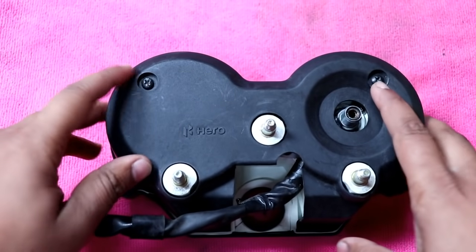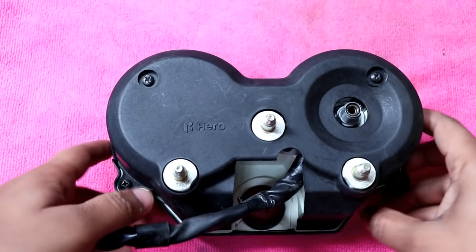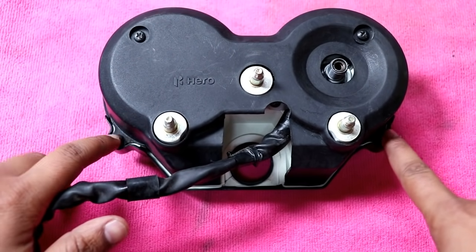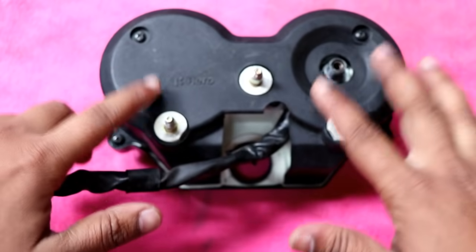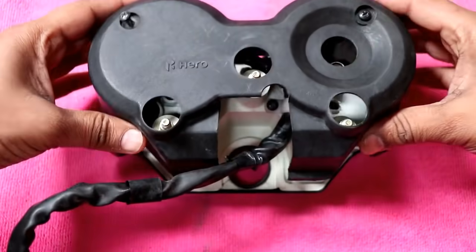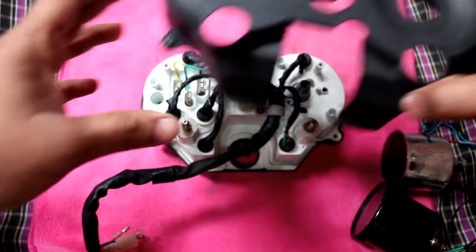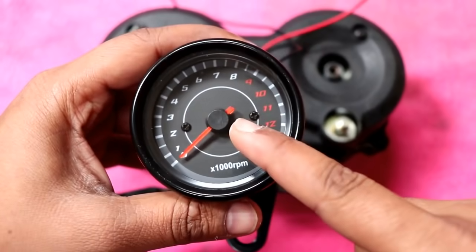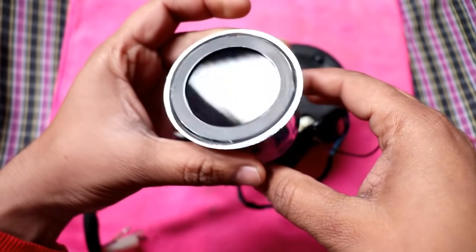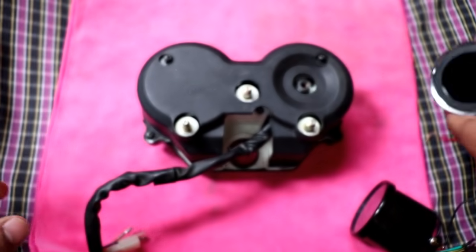Now we have to open the screws. Here we have two screws and we need to open them. As we open them, the back cover will come out — I will open it quickly. We will put the RPM meter and this speedometer; I have put it on the left side.